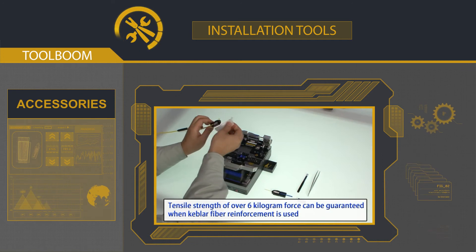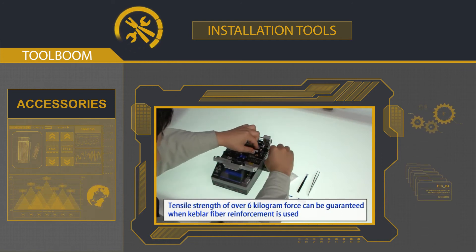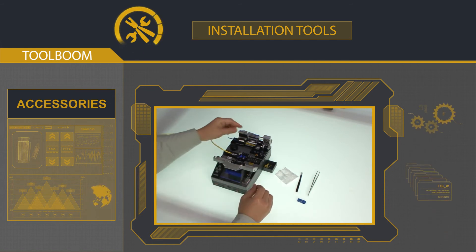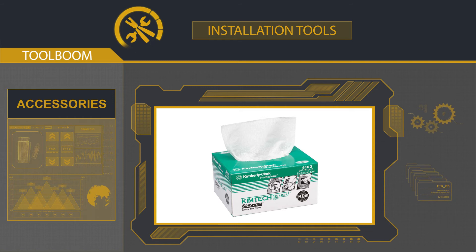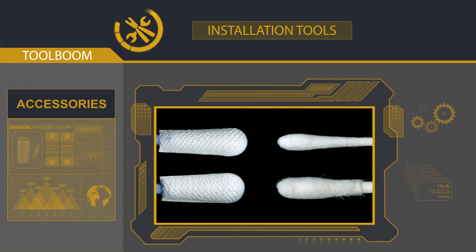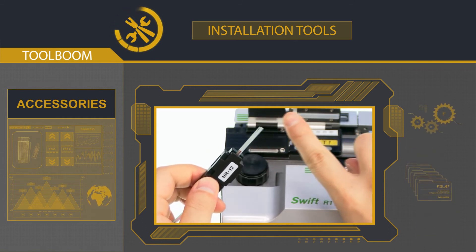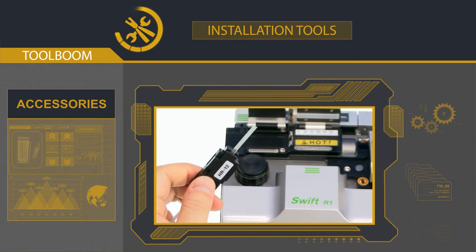Whatever price you paid for the fusion splicer you may use, and regardless of how accurate your stripper is, there is no way you can do high quality fusion without decent accessories. Fiberless wipes and special wadding sticks are vitally necessary for the installation of any type of network. Only their right application will let you remove all the micro-dirt from optical fiber, as well as eliminate any unwanted dust.